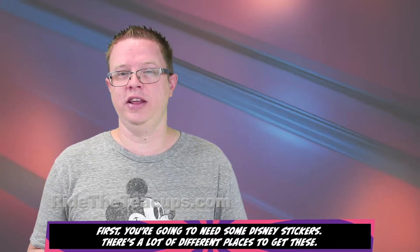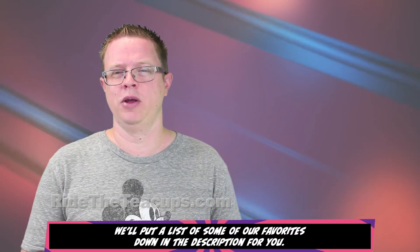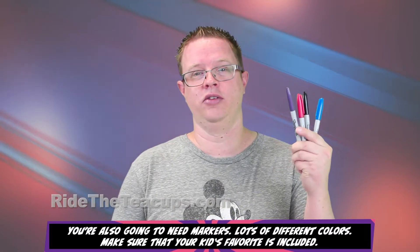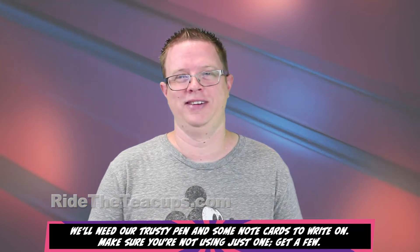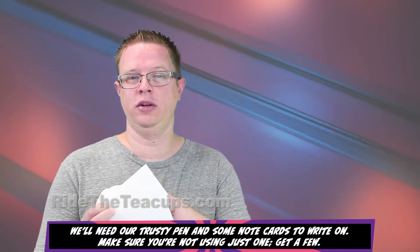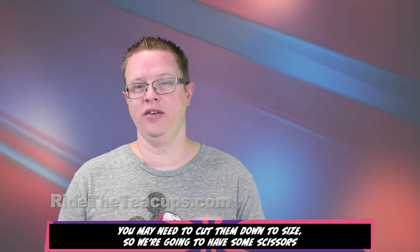First, you're going to need some Disney stickers. There are a lot of different places to get these — we'll put a list of some of our favorites down in the description for you. You're also going to need markers in lots of different colors; make sure that your kid's favorite is included. And some note cards to write on — make sure you're not using just one, get a few. You may need to cut them down to size, so we're going to have some scissors.